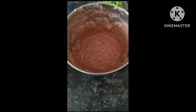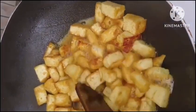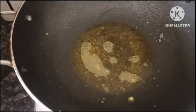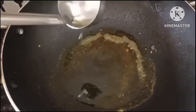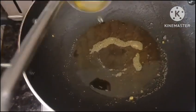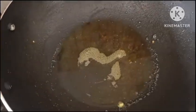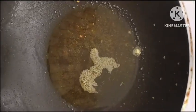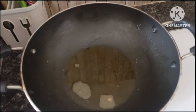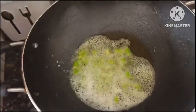I will fry the pan and heat the oil. I will add 2 tbsp oil to the pan, heat it until hot, and put it in the hot water.